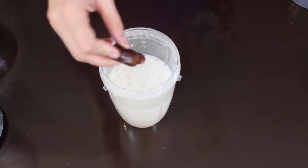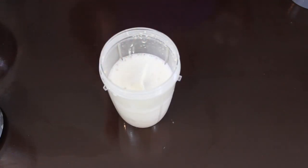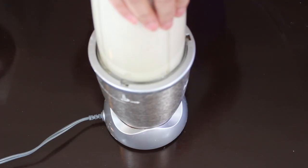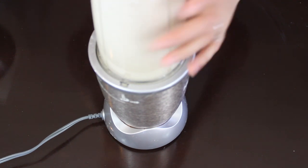I like my oat milk to be a little bit sweet so I'm adding 2 dates and I'll be blending it again for a few more seconds. You can add the dates along with the oatmeal and water, or if you want you can completely skip it.